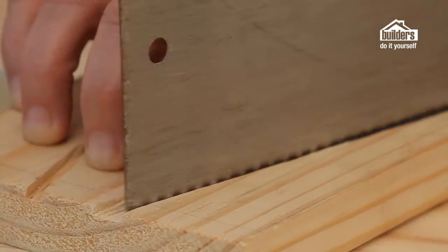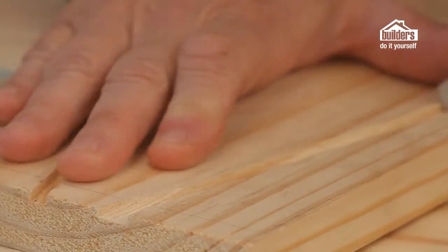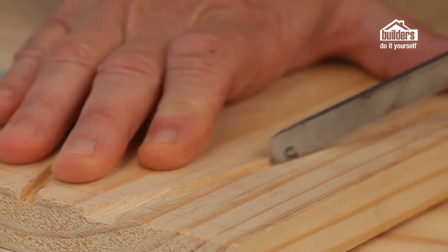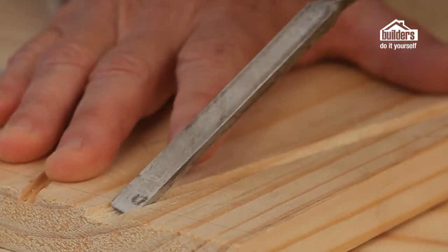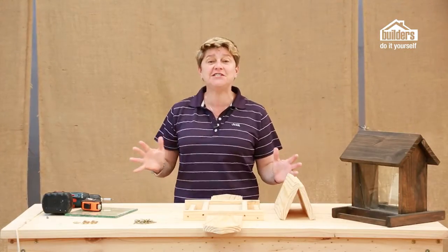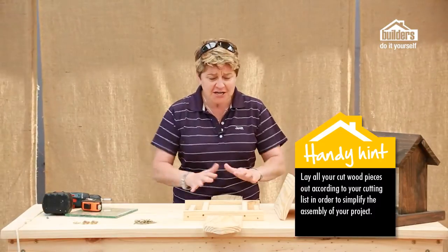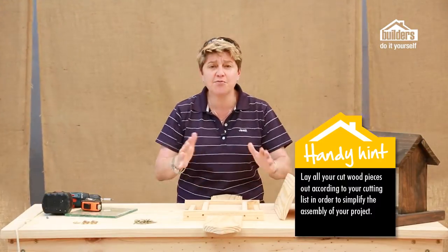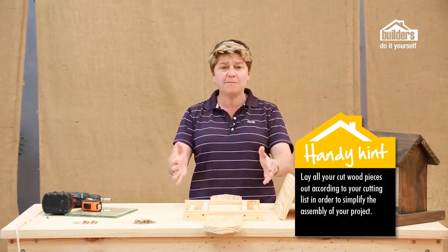Let's go through the steps of how to put it together. Step one: cut out the house sides as per the template with a handsaw. Use a saw and chisel to chip out the recess which will hold the glass. Very often you can become overwhelmed by all these different pieces of timber — one of the easiest ways to calm everything down is to just lay it out as per your instructions and your cutting sheet.